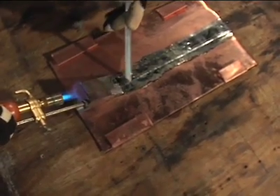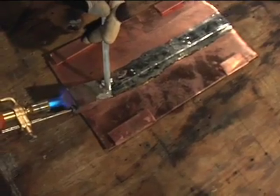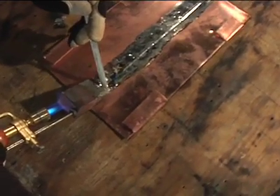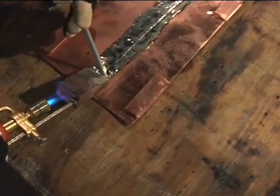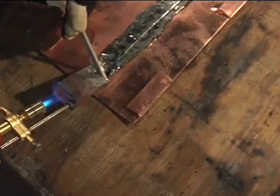Watch the joint. It is common to see air escaping as solder flows in to take its place. It is also a good idea to look back along the solder joint. If there are any voids, reheat these areas and apply more solder.